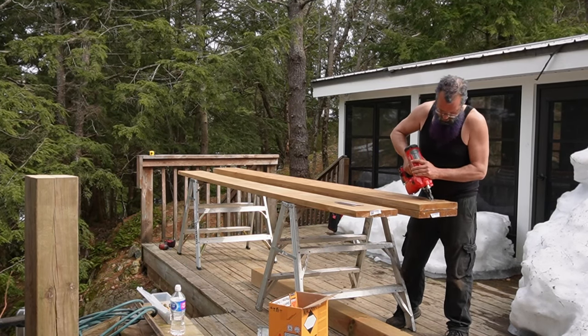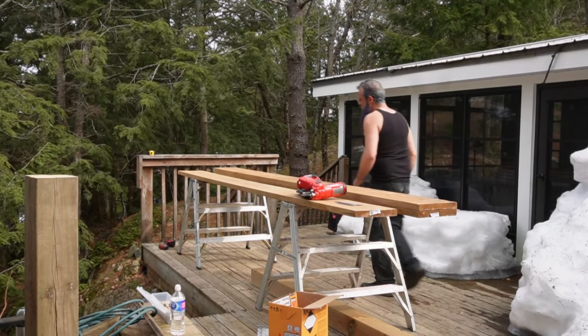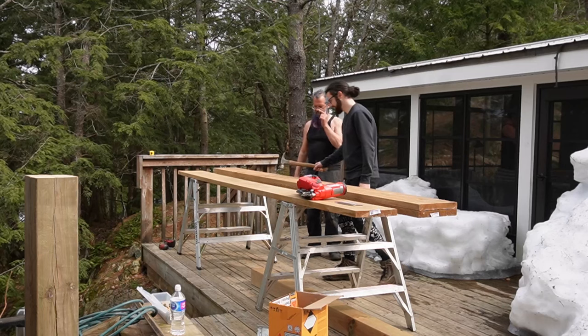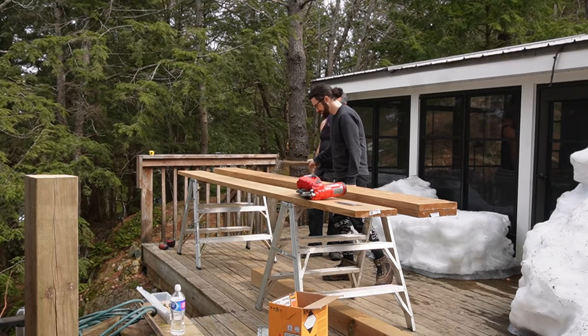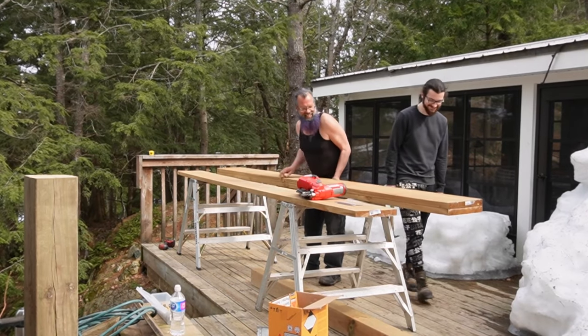The Milwaukee framing gun shoots really, really well. Now we're about ready to flip this thing over and nail the other side. We've got a couple of under-driven nails here that Logan's going to smack down for me — those are more user error than the nail gun not driving enough.